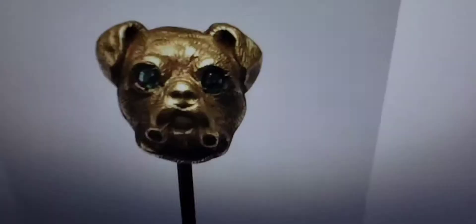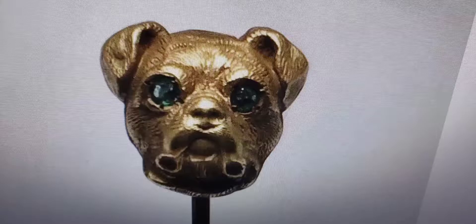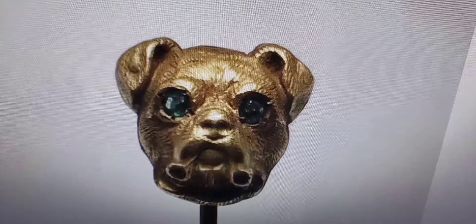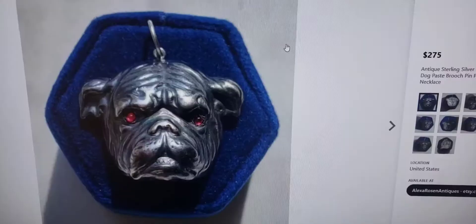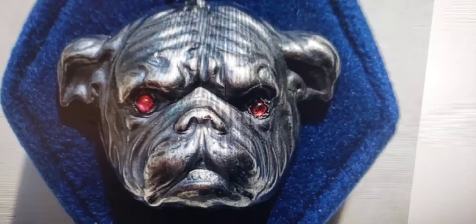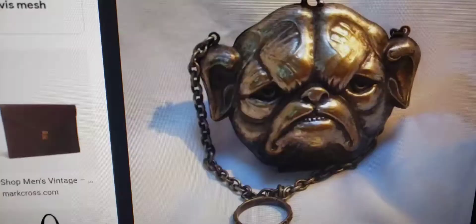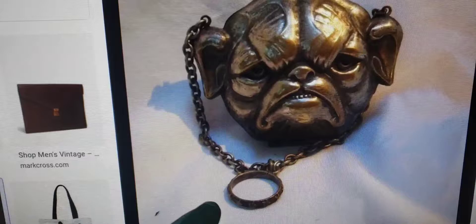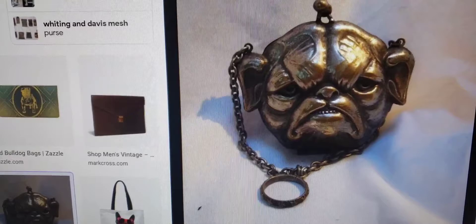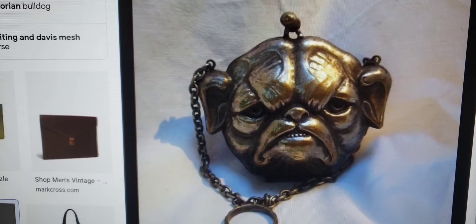Here's a Victorian bulldog stick pin with green emerald eyes — really cool at $485, it'll definitely set you back. Then we found one actually like my purse — the same design — in sterling silver as a pendant with ruby eyes. This is what mine is supposed to look like when cleaned up. My purse was actually part of a chatelaine, so it used to have a ring hanging from the chain that would dangle from a lady's finger. I searched the entire internet and this is the only similar one I could find — even trying different combinations like 'Victorian brass bulldog purse.'